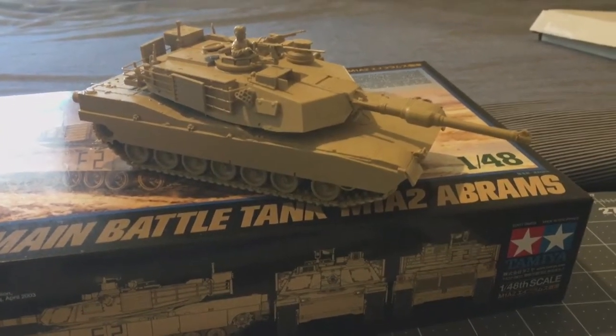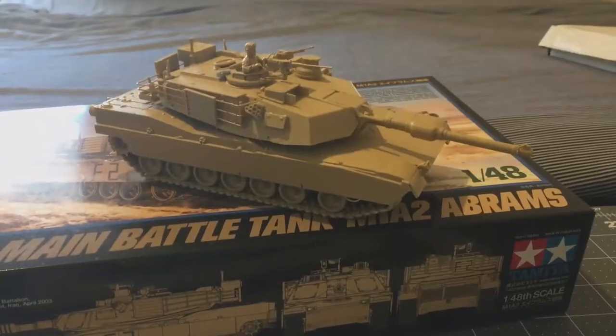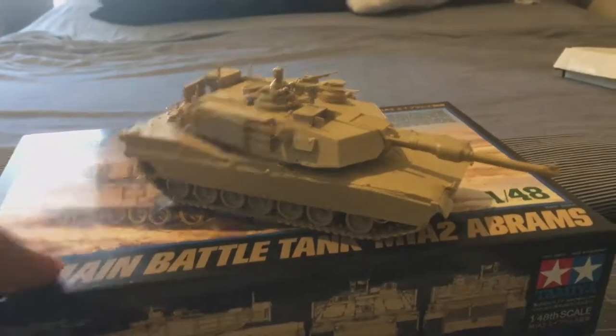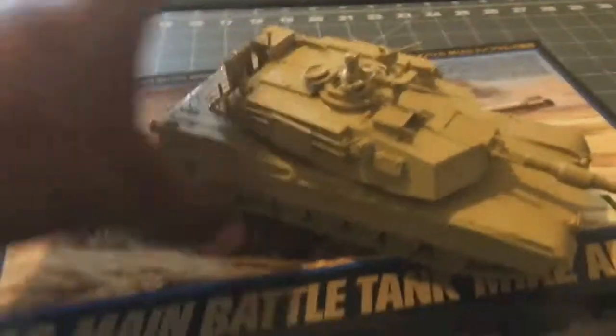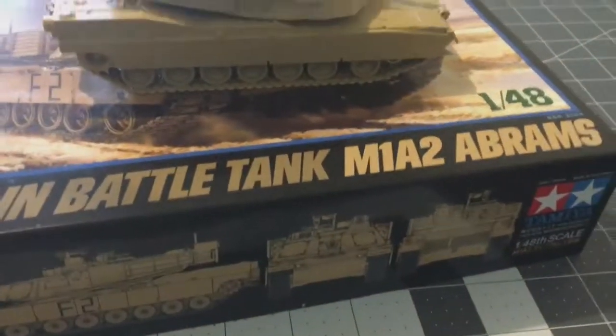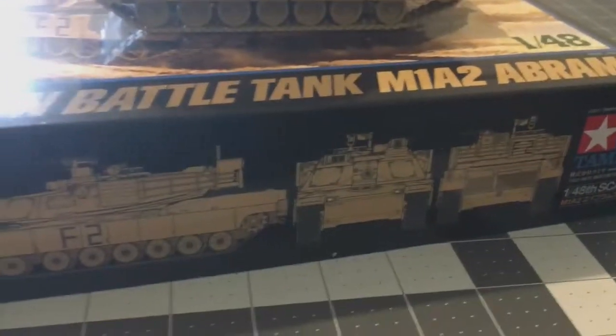Hey guys, welcome back. I just wanted to show you a build I recently completed before I start painting it — the US M1 Abrams tank, one of the main battle tanks.